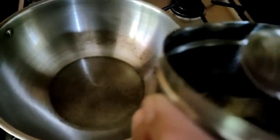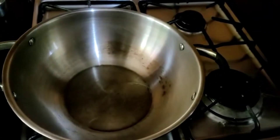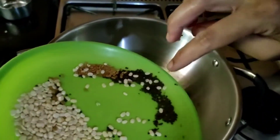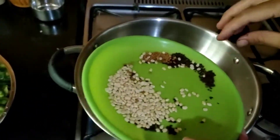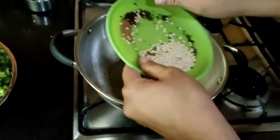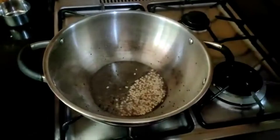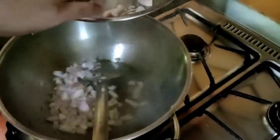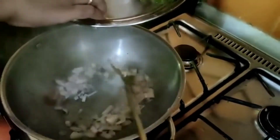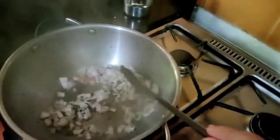The kadai is hot. Adding 2 tsp of oil. Adding Mustard 1 tsp. Adding Urad Dal 1 tsp and Methi Seeds 1 tsp. Now the dal becomes light brown — adding onion. Fry for 1 minute.